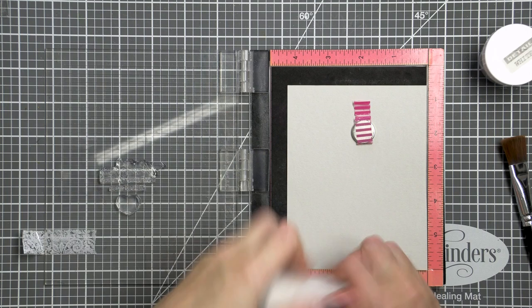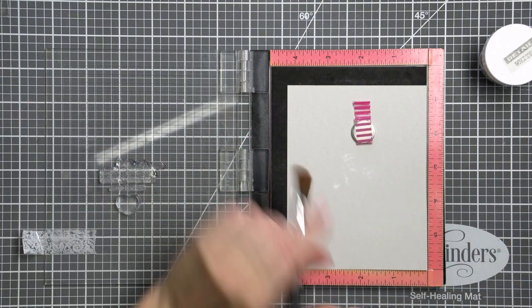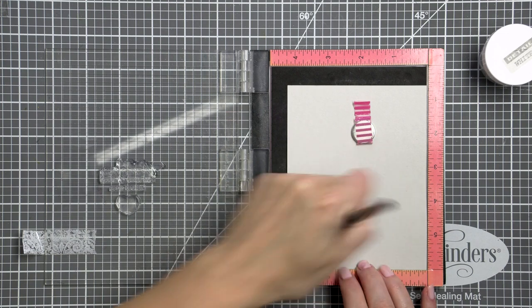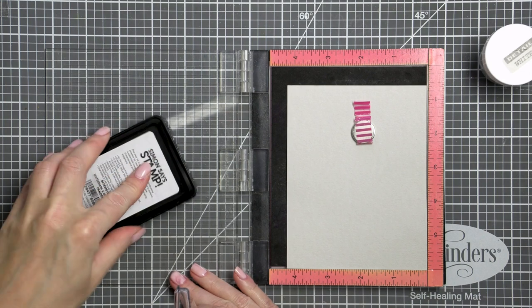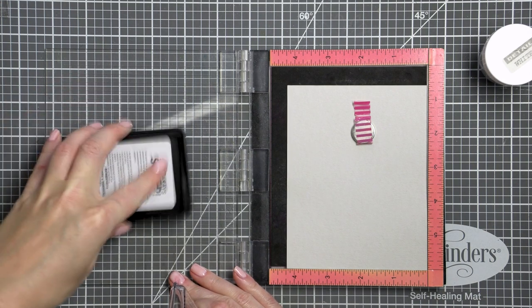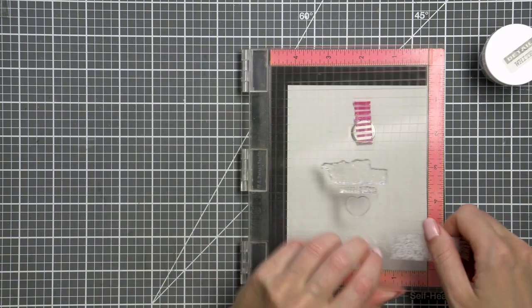I started working on my card by stamping a sentiment that reads 'thank you for being who I needed the most.' Here I'm working on a panel of Simon Says Stamp fog cardstock cut to 4.25 by 5.5 inches. All of the supplies I'm using today are listed in the video description below and in the blog post associated with this video.